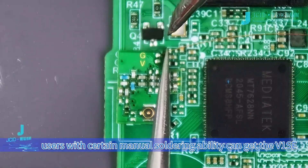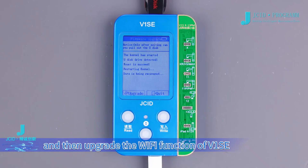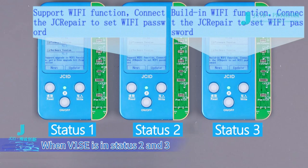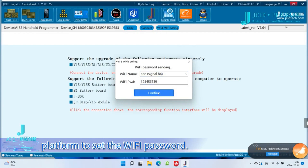When V1SE is in Status 1, users with certain manual soldering ability can get the V1SE Wi-Fi upgrade kit for free from the market and upgrade the Wi-Fi function of V1SE. When V1SE is in Status 2 or 3, you can directly connect to the JCID platform to set the Wi-Fi password.